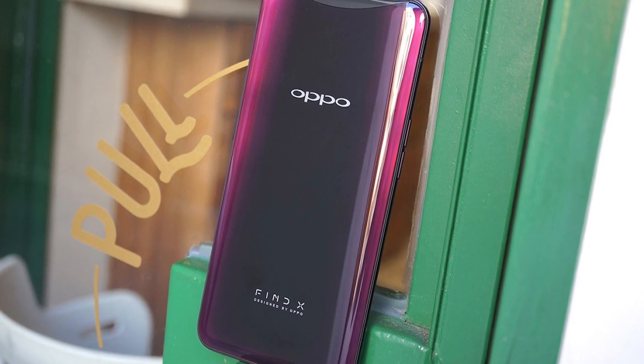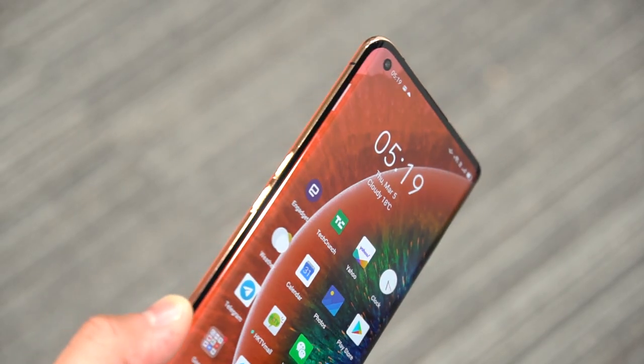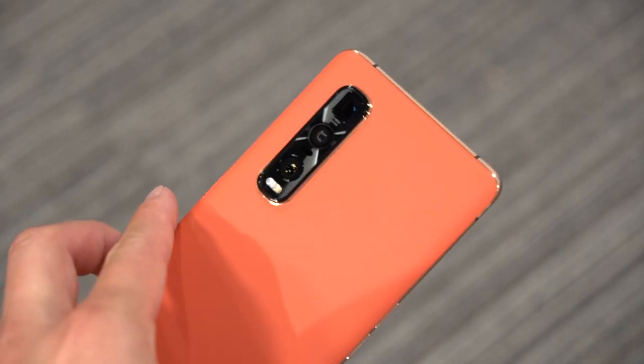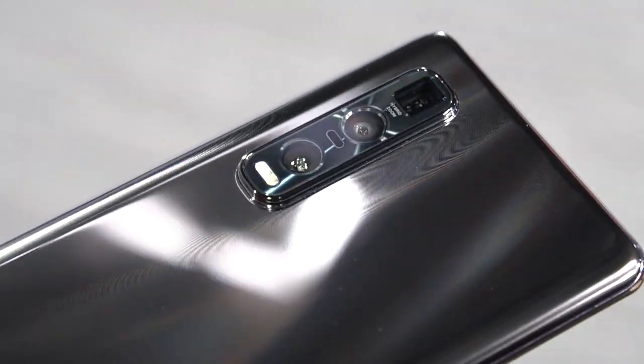The first thing you notice about the Find X2 Pro is that it has a somewhat more common appearance than the Find X. There are no pop-up cameras here — instead you get all three rear cameras lined up on the back, just like most phones these days. Likewise, the front camera is just a punch hole on the screen. The Find X2 Pro comes in black ceramic or orange vegan leather in a gold frame. I'm a bigger fan of the more masculine ceramic edition, which is etched with fine curvy lines that reflect with a dynamic wave pattern when you tilt it under the light.